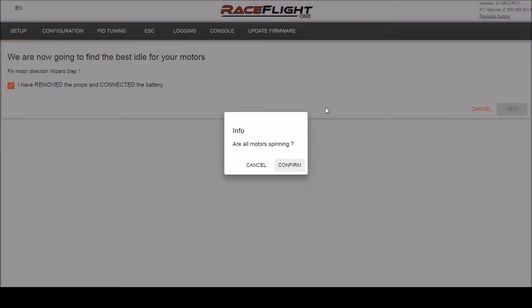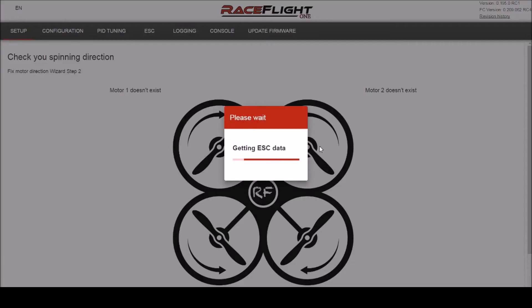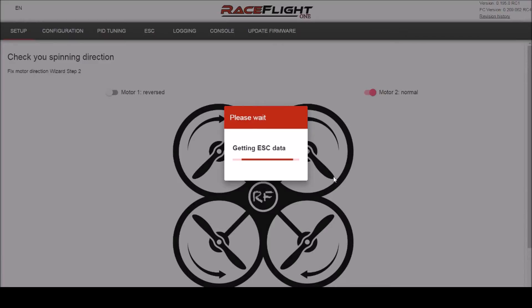Confirm all your motors are spinning. Mine are spinning in the original order, which is what's showing here in this picture, with the props going inward.